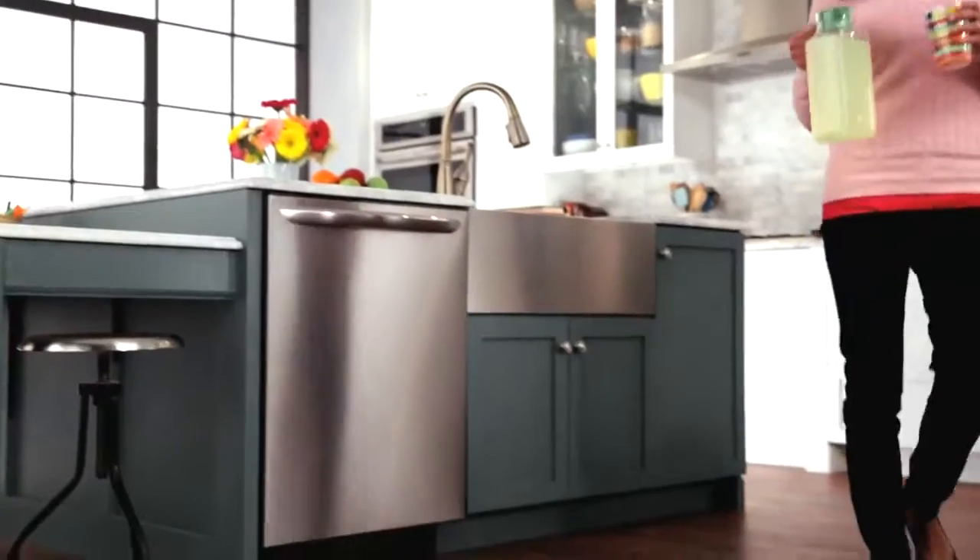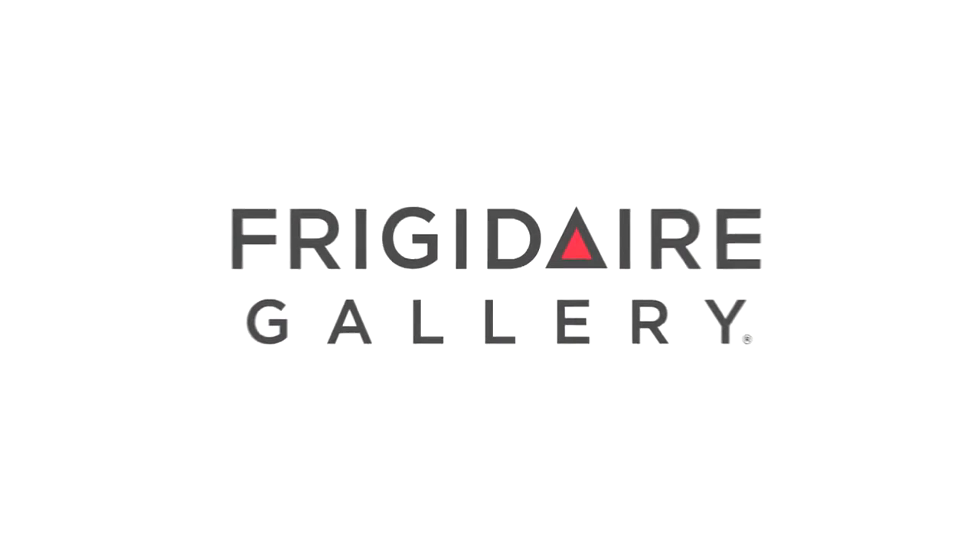The Frigidaire Gallery Dishwasher. One wash, one dry, one time.